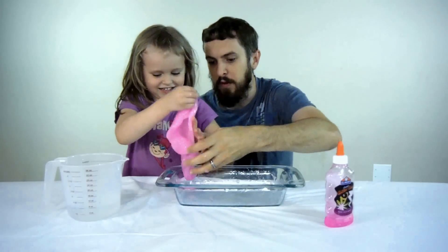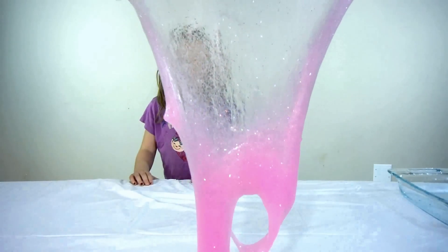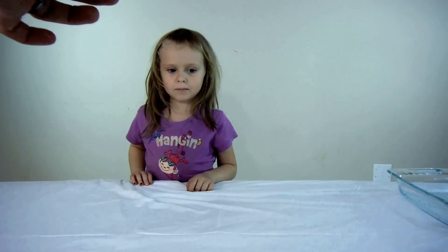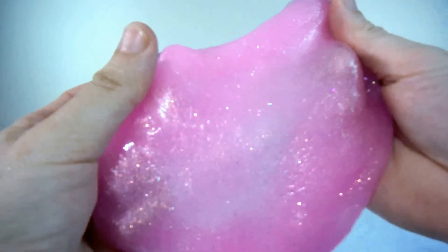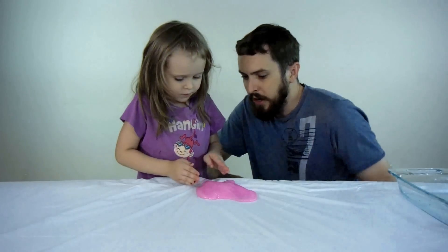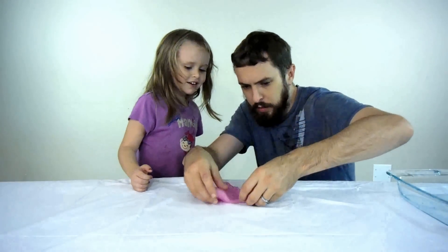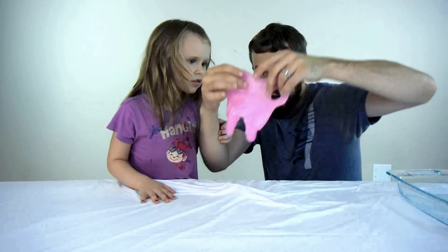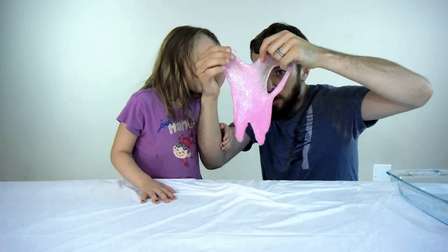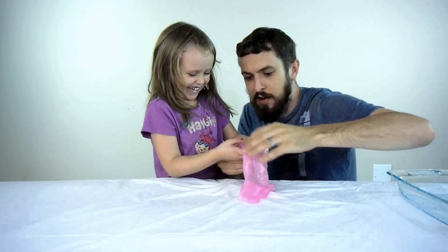Alright, fun time girl, go ahead and play with the glitter slime for a few minutes while I go clean this out. Pink glitter slime! I'm making a dog. You ruined my dog! You're making a dog? You ruined my other dog, I think. I didn't mean to do that. I'm making another dog — there we go, she made a dog! Uh-oh, it's a slime dog so it's... it's oozing!